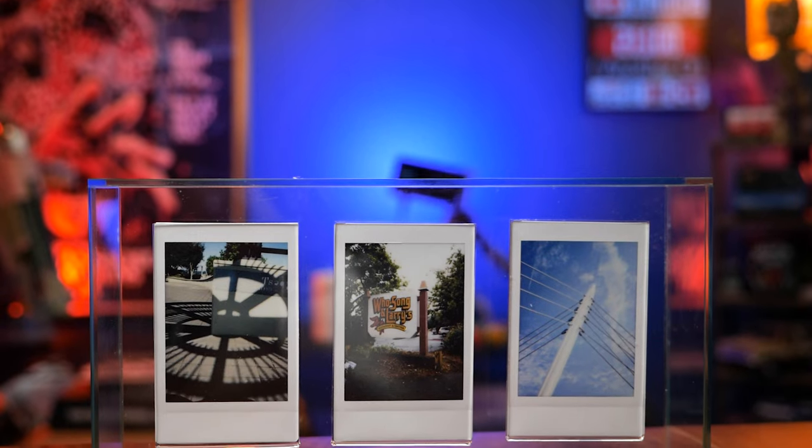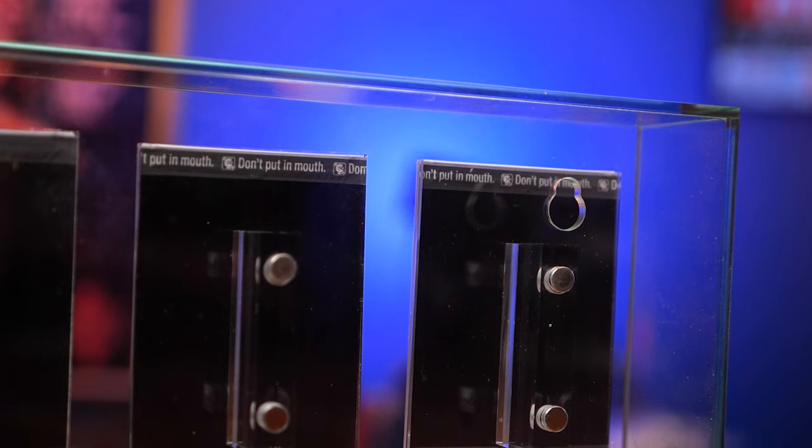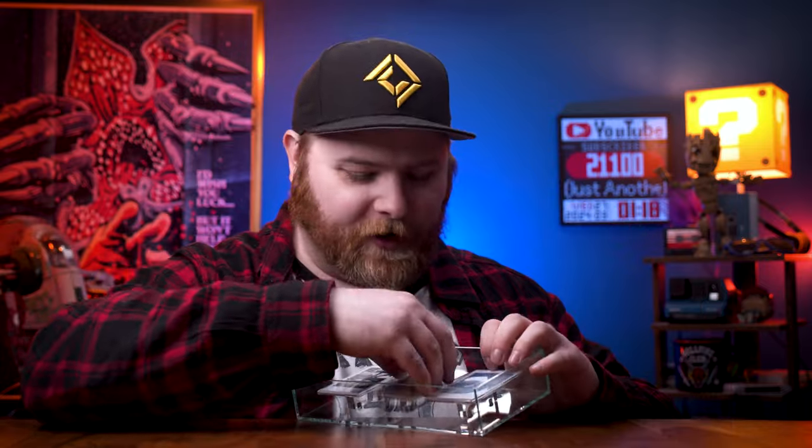I'm not a huge Instax Mini shooter, but this frame makes me want to go out and shoot a couple of photos just to put in there because it's cool. It has two display options: it can sit on a desk or shelf, or it has mounting brackets on the back to hang on the wall. What makes it really cool is it holds three photos magnetically — they slap in place and they don't go anywhere. There are some strong magnets; it makes your photos look like they're floating in midair. The best part is they're super easy to swap out — you just pull one out and the photo slides in.